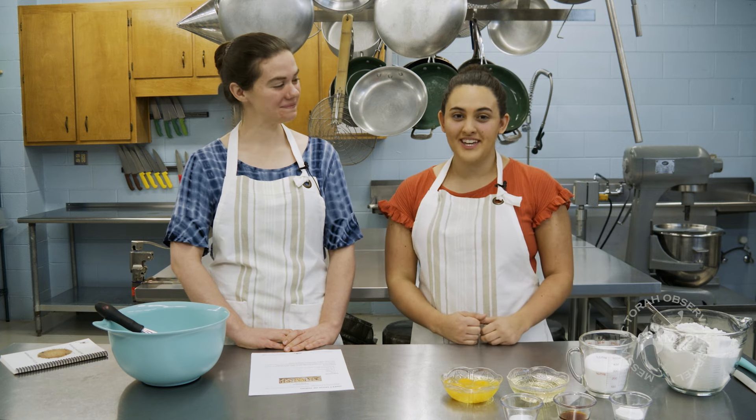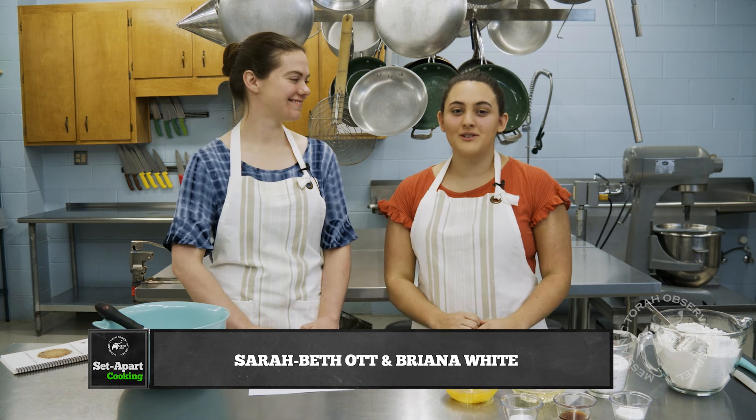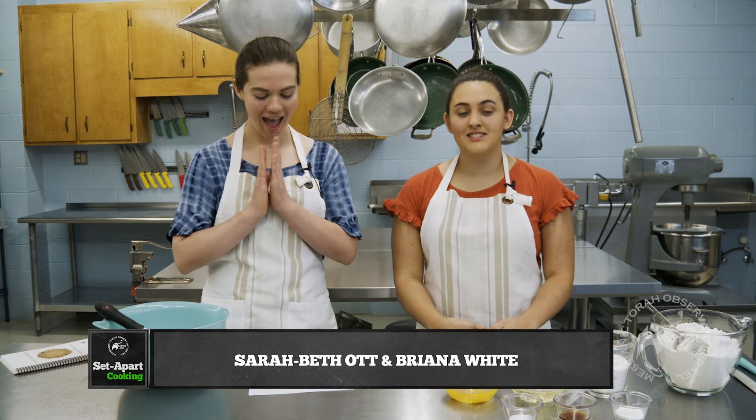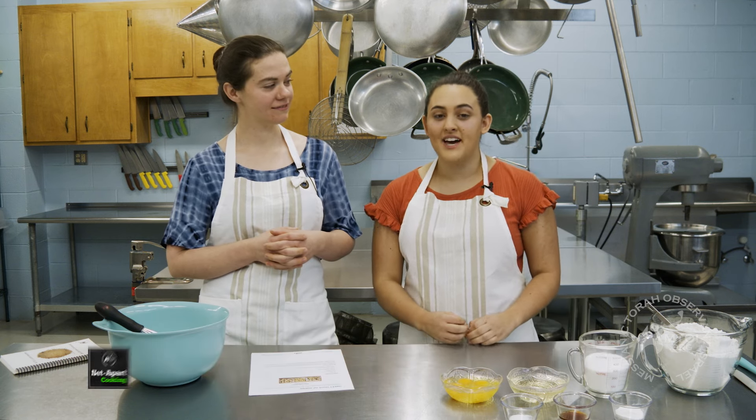Shalom everyone! Welcome to our first episode of Set-Apart Cooking. I'm Brianna White and this is Sarah Beth Ott, and today we are going to be making a traditional dessert called Hamantaschen, because of the celebration of Purim, which you can find in the book of Esther.